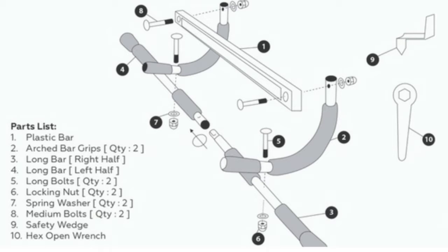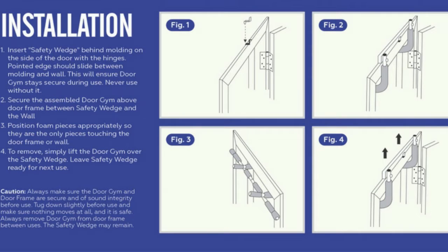Using it is honestly as simple as hooking it on the door. If your door frame does not have any lips or a wedge, then the doorgym will unfortunately not work. You should also measure the door frame, as most of the popular doorgyms are designed for 24 to 32 inch wide door frames.